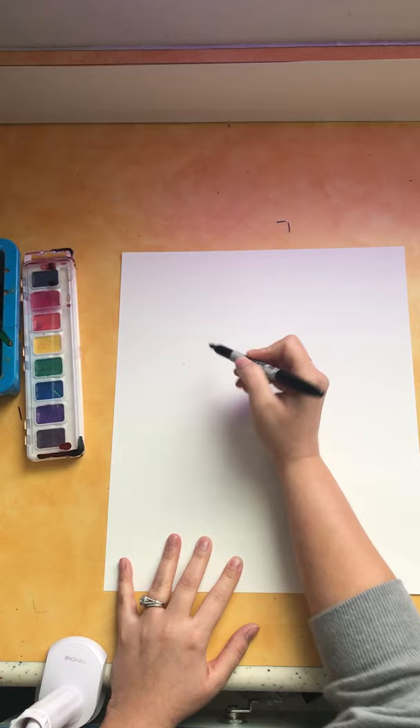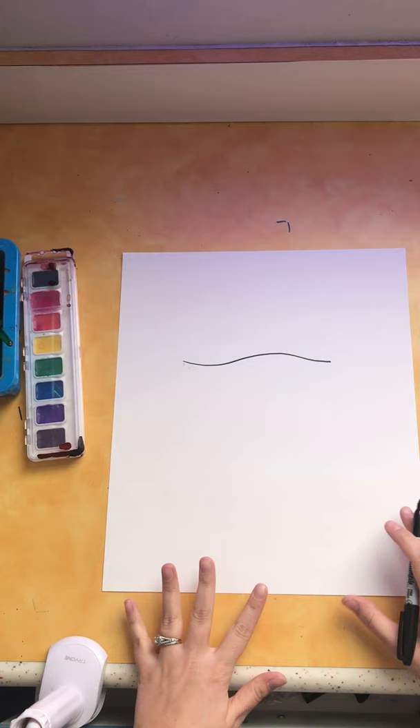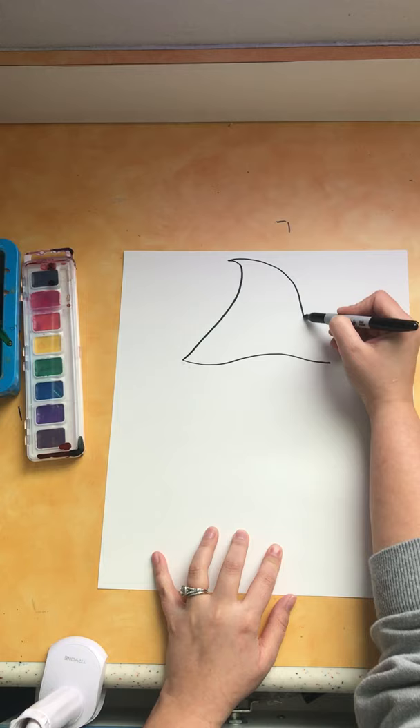We're going to start with our gnome's hat. Traditionally, male gnomes have big tall hats. Let's start in the upper portion of our paper with a slightly bumpy line. During the video, if I'm going too fast or if you need to catch up, please go ahead and pause the video. Starting on the left side of that line, pull up a diagonal line that goes right up to the tippy top of your paper. Then start back up at the top and pull that line down so it connects to the bottom.